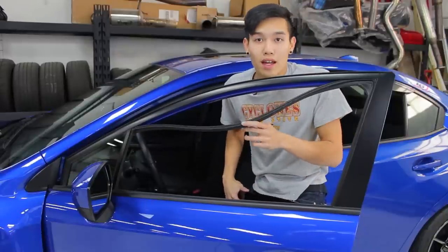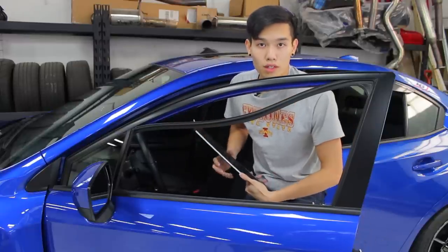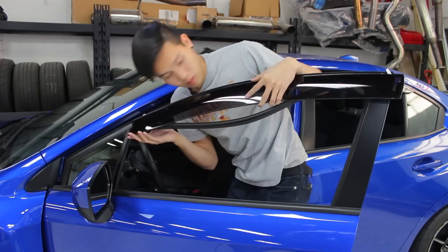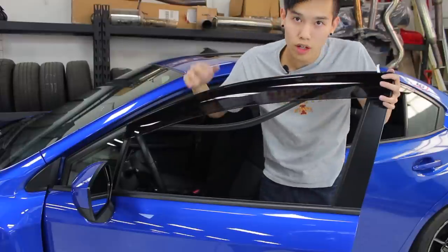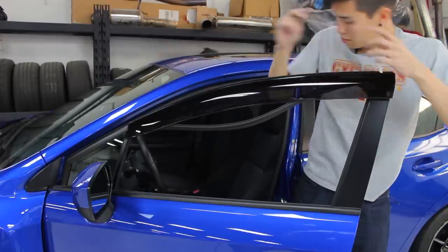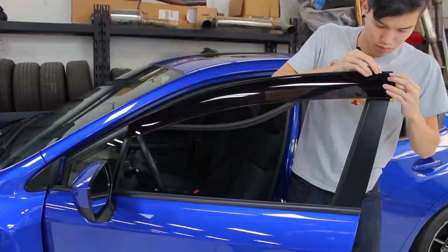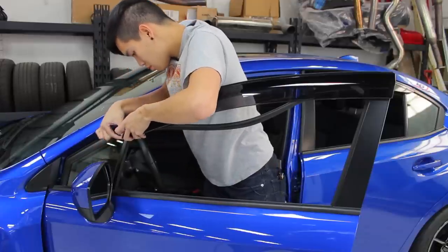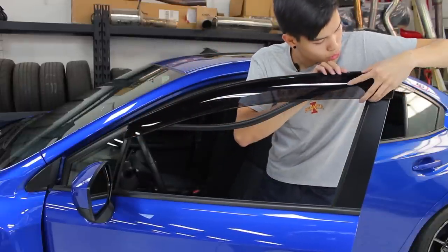We're going to do the same thing in the front. Go ahead and remove that window seal, grab the deflector, and peel back that tape. The front has a piece of tape on the front also, so be sure not to forget that. Once you've got that peeled back, go ahead and clip them on. Then we're going to line it up with the back corner. Same thing — just be sure to run your finger along the top so it's not protruding, and firmly press down.